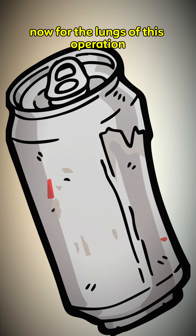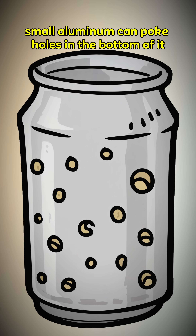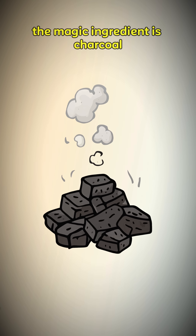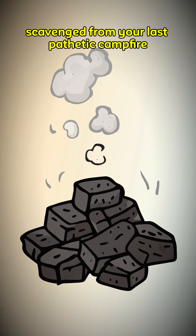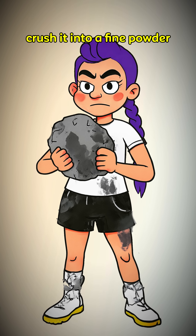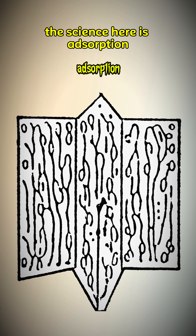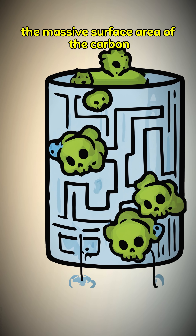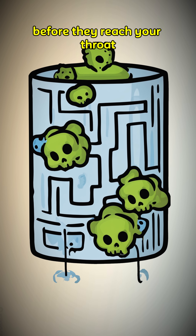Now for the lungs of this operation: a small aluminum can. Poke holes in the bottom of it — lots of them. This is your filter canister. The magic ingredient is charcoal scavenged from your last pathetic campfire. Crush it into a fine powder and stuff that black dust into your can. The science here is adsorption — the massive surface area of the carbon grabs the nasty molecules out of the air before they reach your throat.